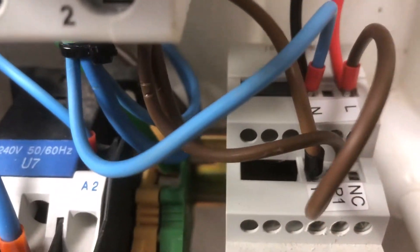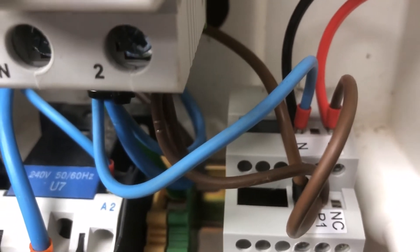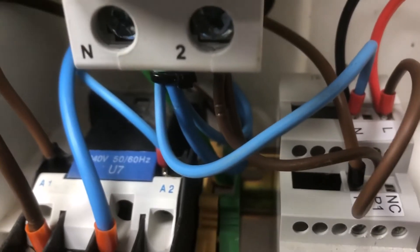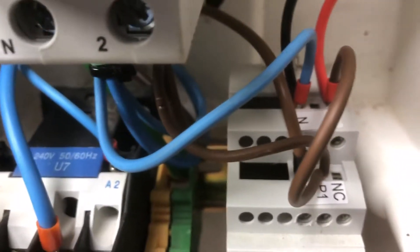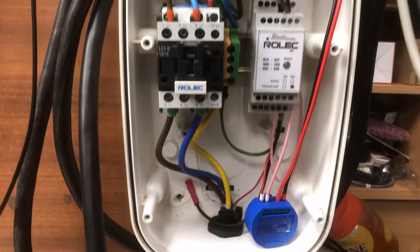We're now wired in with our live and neutral at the top. Best laid plans — I had to cut the little crimp terminals off my cables because there just wasn't enough room in the connections. These connections already had crimps on them, so I had to put the bare strands in. Don't worry about it — this is very low current, only milliamps going through this control circuit, so it's not a problem. We're all sat there ready to power this up.